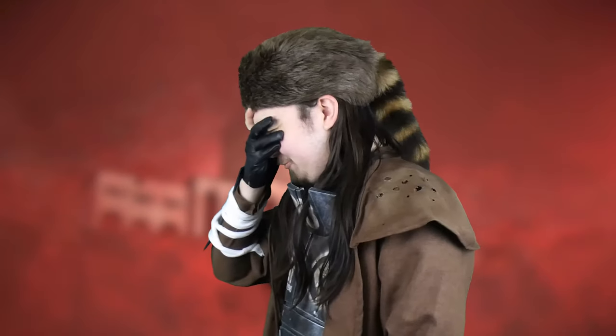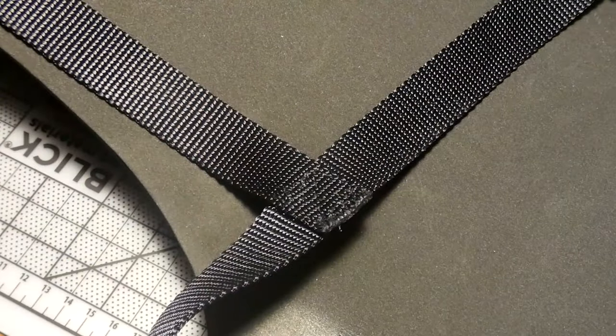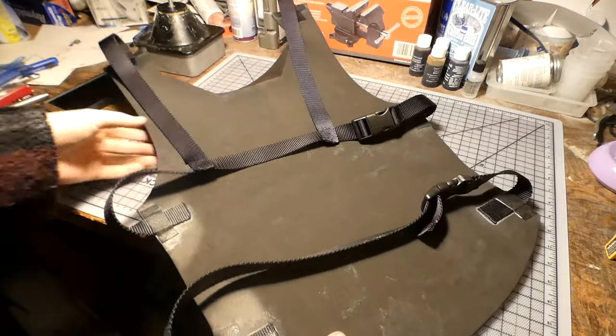The second one needed some hand stitching on my part because I added some shoulder straps too. I also added a couple of buckles for each of the horizontal straps to make the whole thing more versatile and easier to put on.